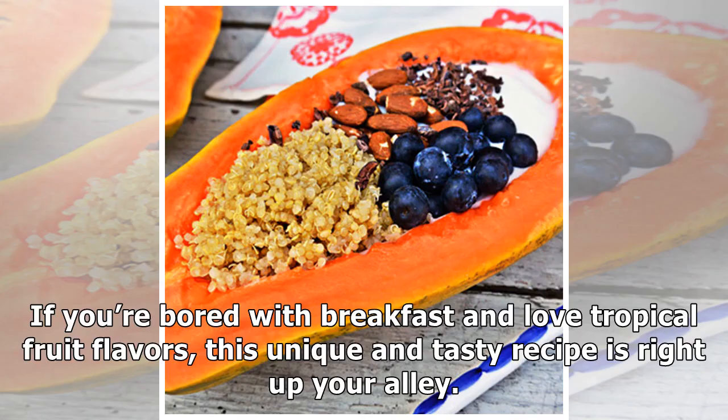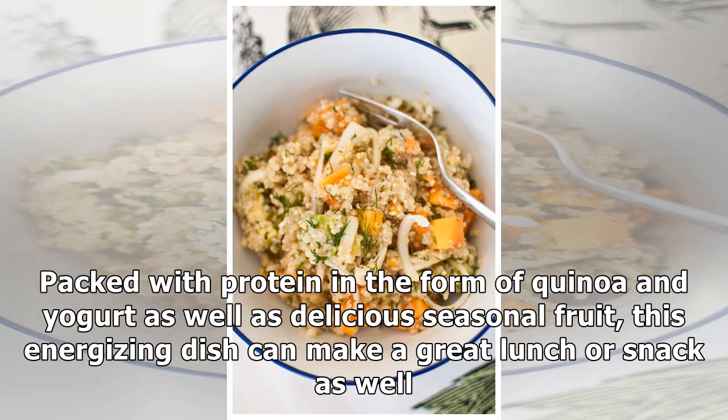If you're bored with breakfast and love tropical fruit flavors, this unique and tasty recipe is right up your alley. Packed with protein in the form of quinoa and yogurt, as well as delicious seasonal fruit, this energizing dish can make a great lunch or snack as well.